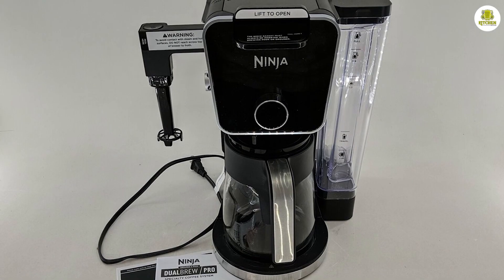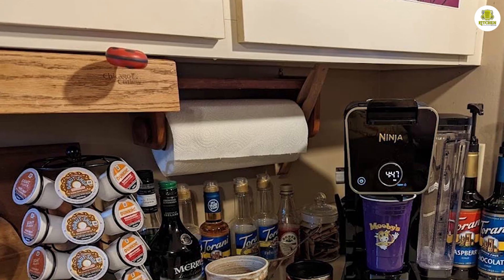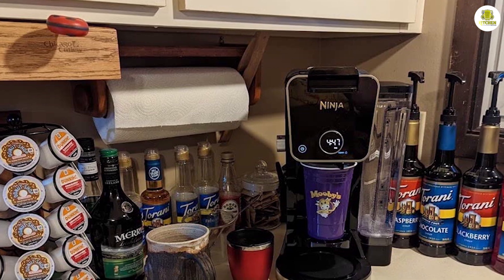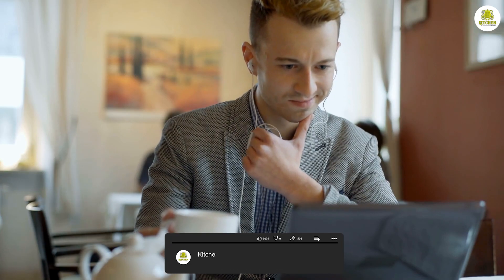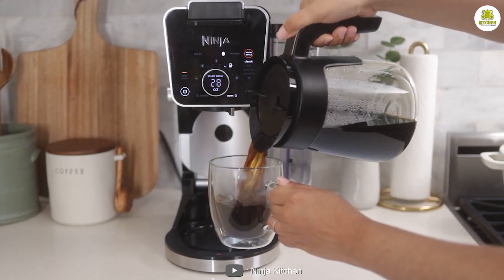Overall, the Ninja CFP301 Dual Brew Pro System 12 Cup Coffee Maker is a versatile and convenient coffee maker that offers multiple brewing options. We hope you found our in-depth review helpful and informative. Comment below if you have any questions about this review. Thanks for watching.